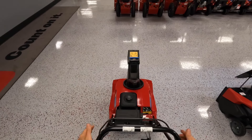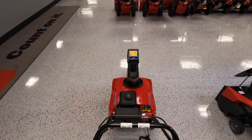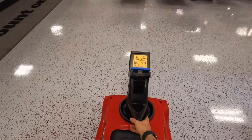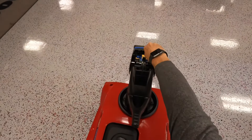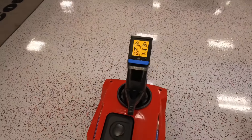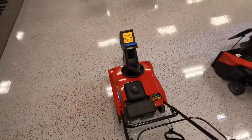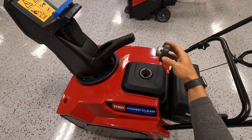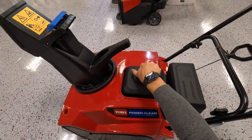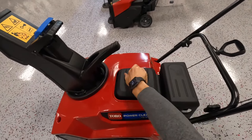Then when you're ready for the auger to stop turning, you let that handle go. You can easily direct your snow left or right, and then you can move it near or far. And you've got your gas tank right here — simply twist the cap to take it off and turn the cap to put it back on.